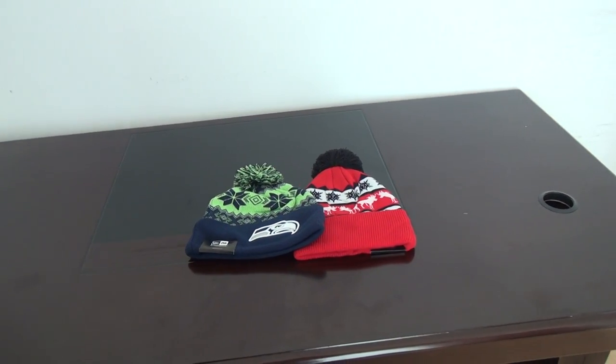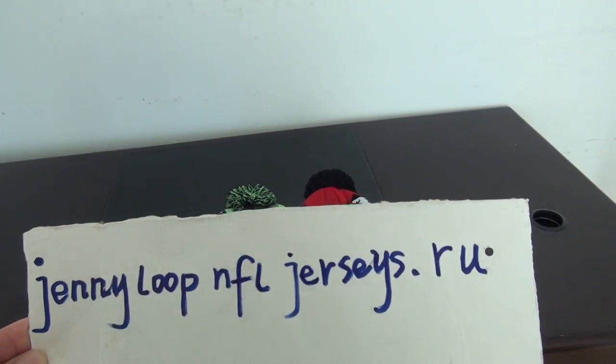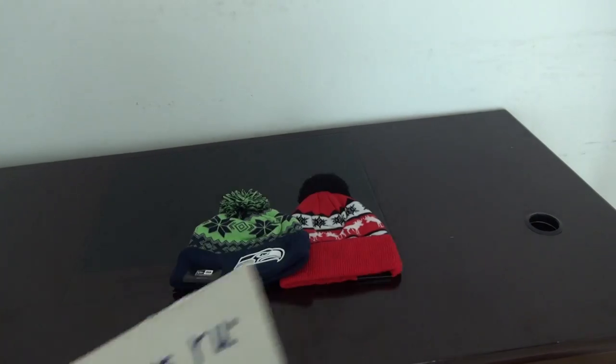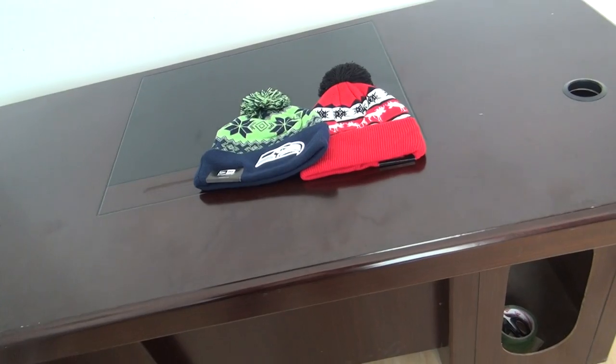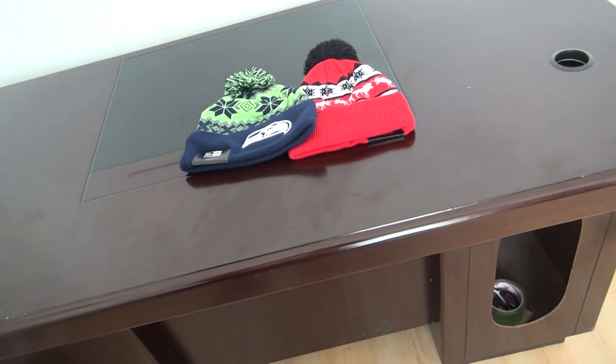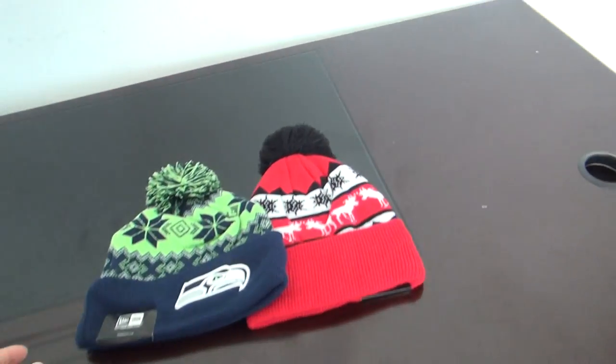Hey YouTube, this is Sandy Smith from the website JennyLoopandforJews.ru. Today's review is for two beanies, one from Seahawks and another from 49ers. Let me show you the details.